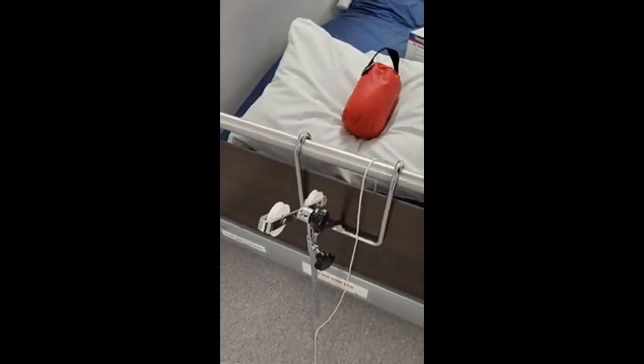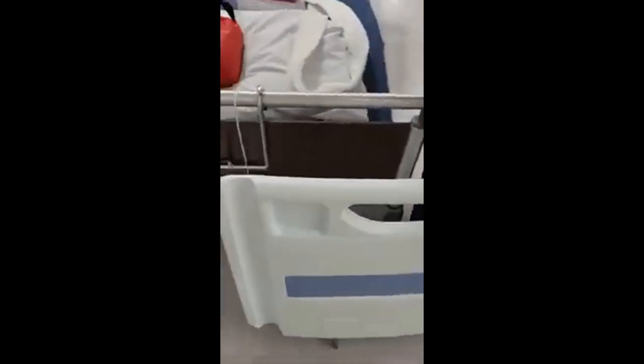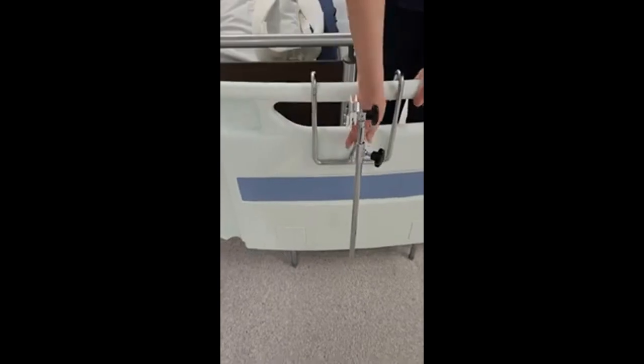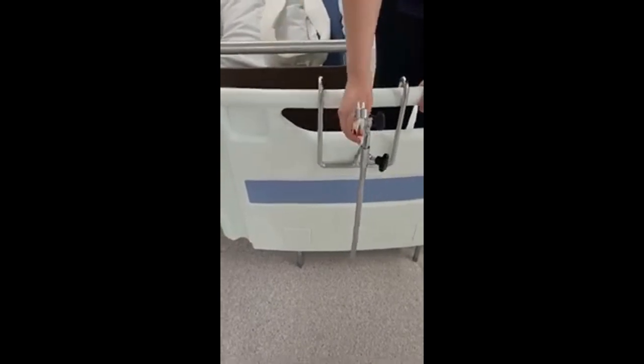If you're using a paediatric bed and your patient is less than 40 kilos, these are plastic ends and the swan's neck just fits over the end like so. But if the child is greater than 40 kilos, this end of the bed is not strong enough to hold the weight, so we would need to get the adult bed.